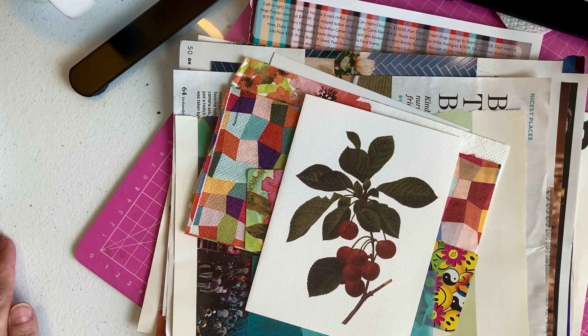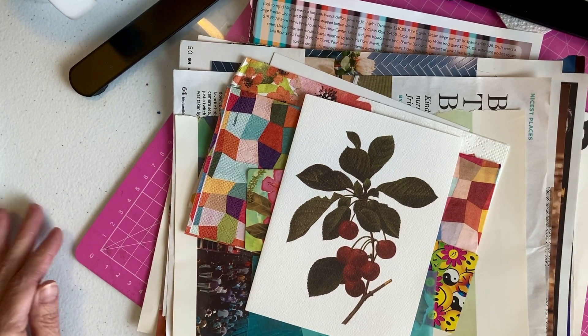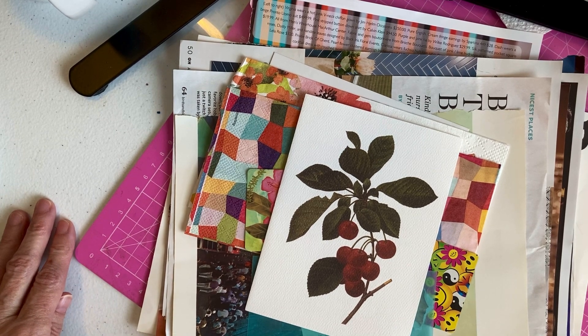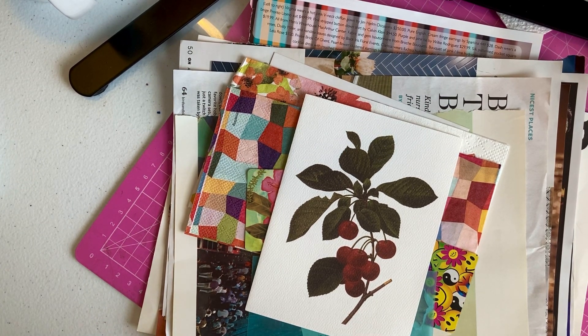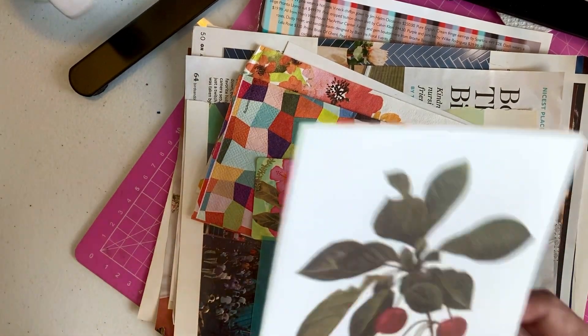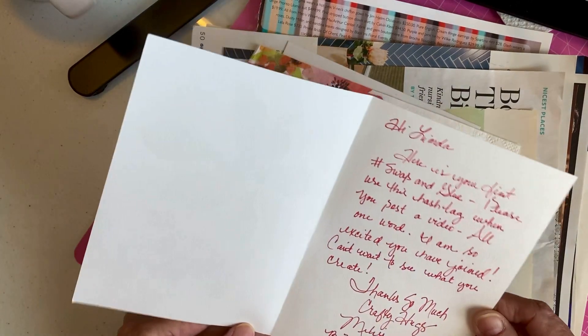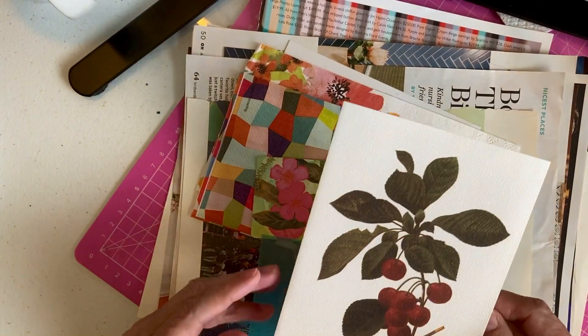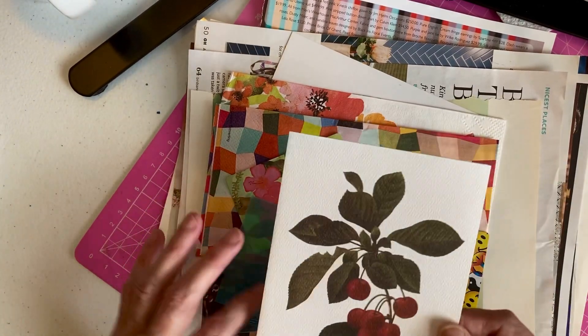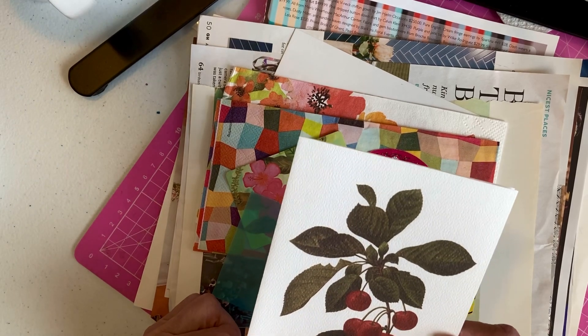Hi everyone, welcome to Linda's Thrifty Life. I am finally going to attempt this swap and glue with my new camera stand, and I hope that it works. I think I've got it lined up pretty well. Let me share with you the first thing I received from Mimi with Love, which is Melissa. She sent a card. I'm hoping this is not upside down — you won't see it if it is. We had agreed to do the swap, and I have hers ready to send.